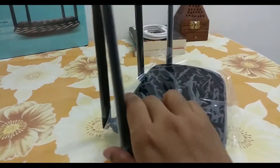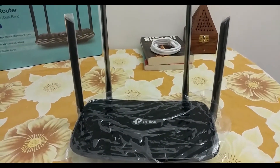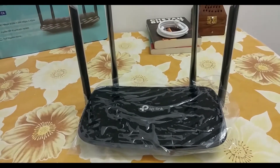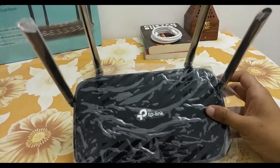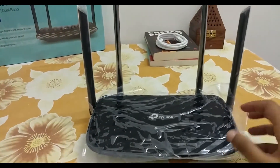On this price range, this router comes with a price tag of ₹2,499 or sometimes on discount it's around ₹2,299. The MRP of the TP-Link Archer C6 is around ₹4,000, and we can get this product on sale on Amazon.